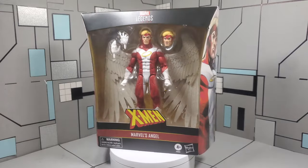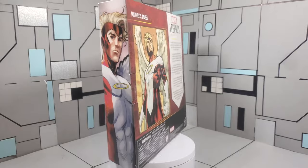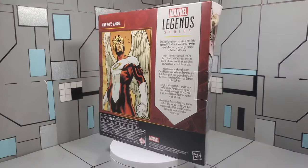Yo, yo, yo, what's going on guys? It's Mr. Action back at you with another episode of Packed In Action Figure Reviews, where we give you that action that's packed in. And on today's episode,